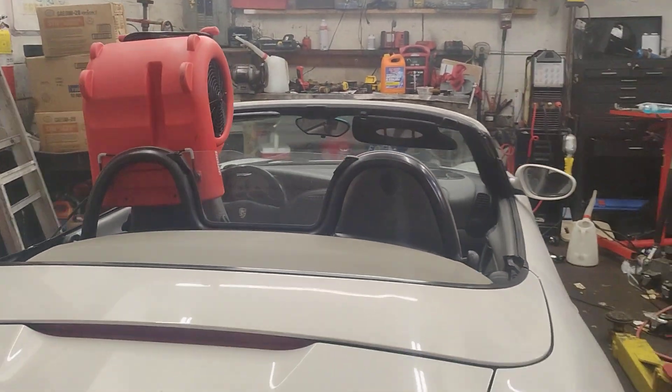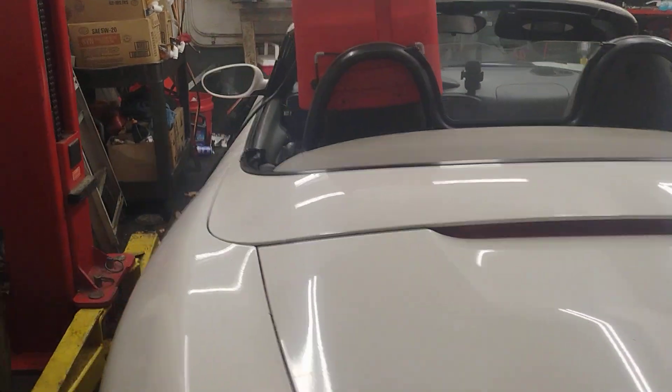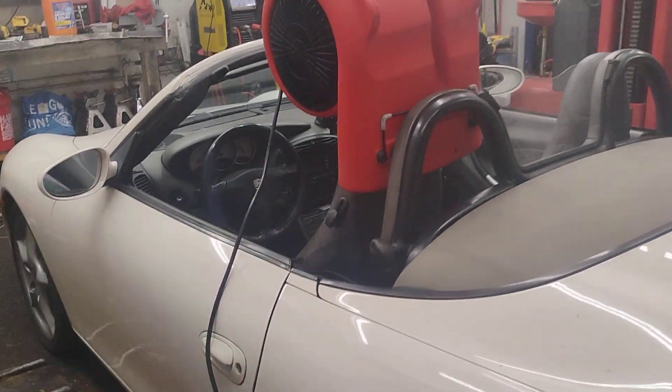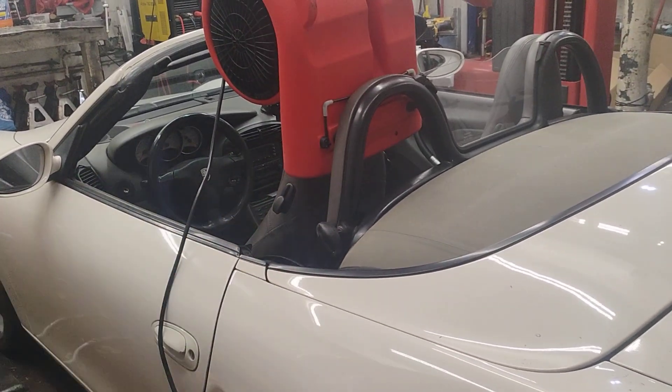Then this car should be dried out and I can put it away for storage for the winter. It's going into indoor storage, so we're not going to have any issues with water intrusion — but I won't be putting it away wet.